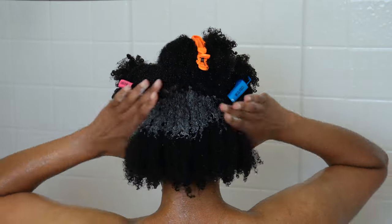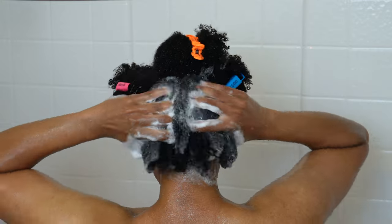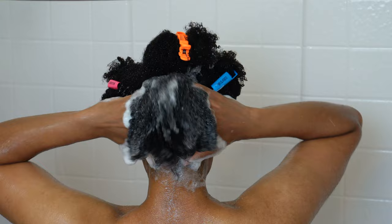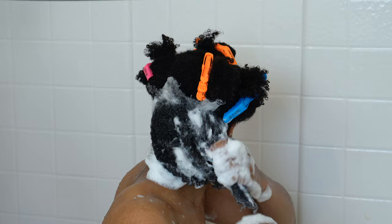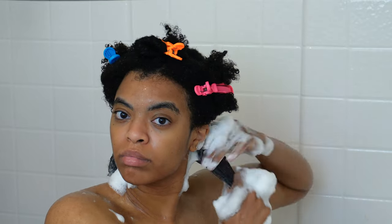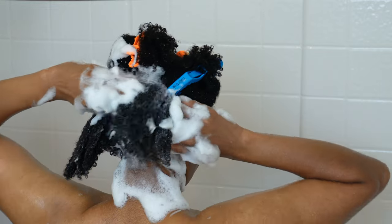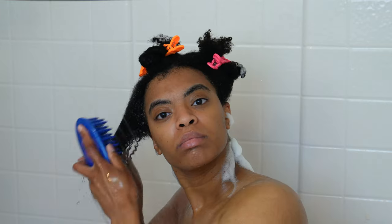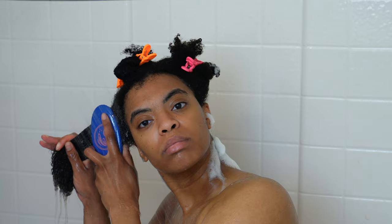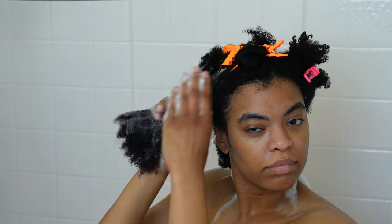I'm going in with AG Balance. I always say I don't use this often, but I'm realizing I absolutely do — or I did, because this video is literal months old. I was using this shampoo so much because I love it. I'd tell myself I don't use it every week, but I used it at least once every two to three weeks during the summertime. It is a good balancing shampoo, though it can be a little over-clarifying.